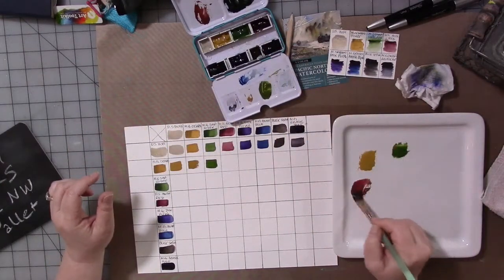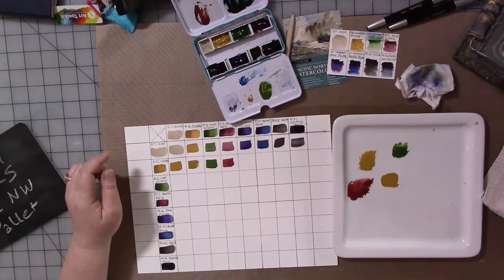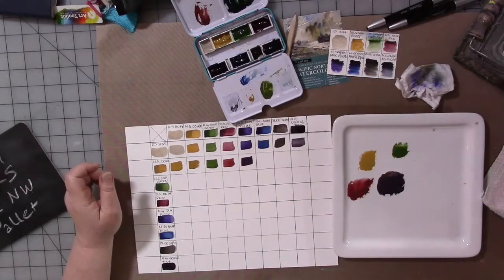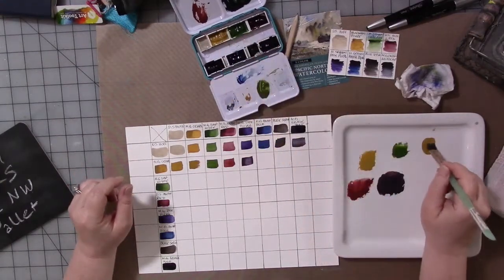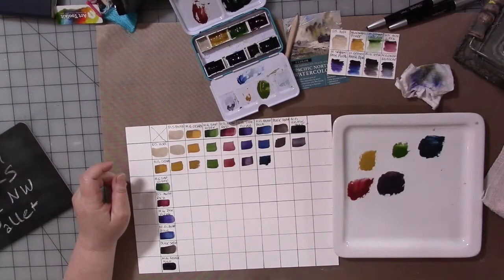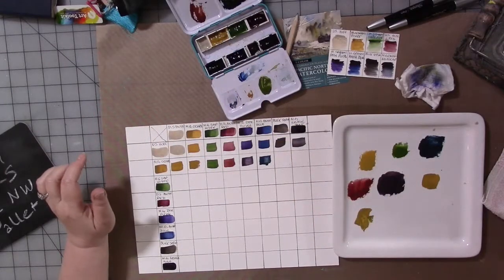Sometimes the changes are subtle if one pigment is stronger than the other, as with some colors in this palette. But sometimes you get striking, surprising differences you just didn't anticipate. It's a good color mixing practice, and having a chart is helpful when you're working with a palette and need to find, say, a flesh tone — this may get you one or two steps closer to the color you want.